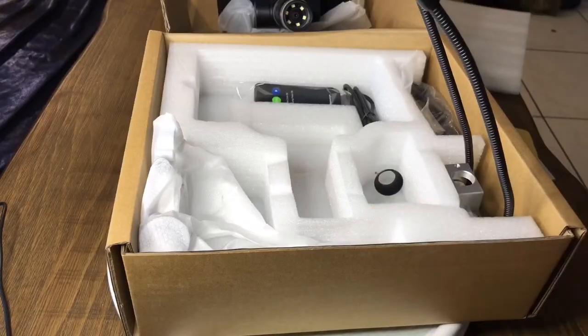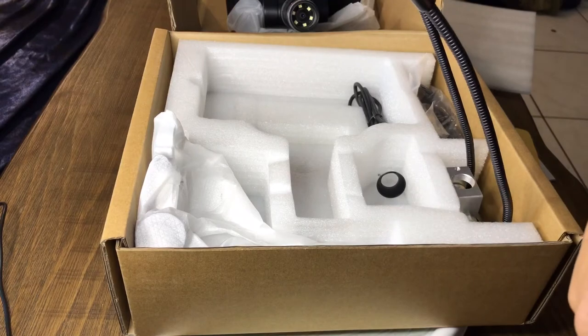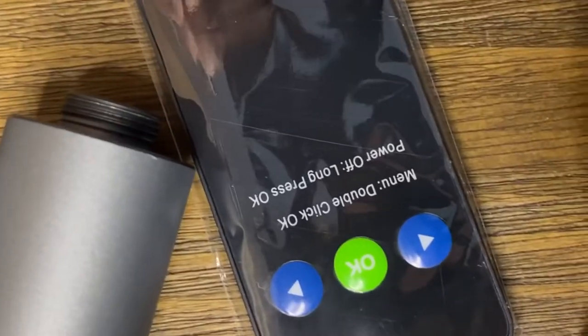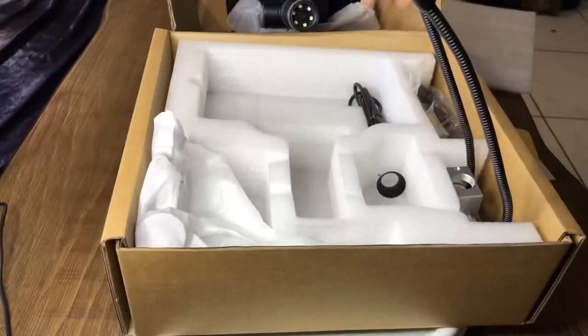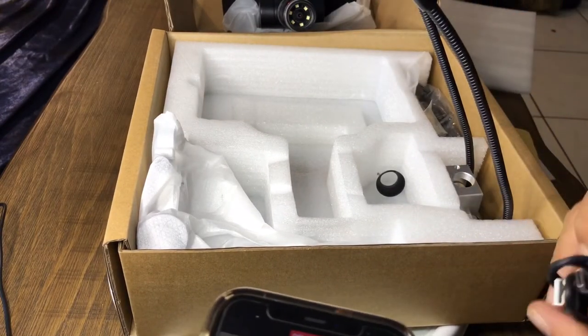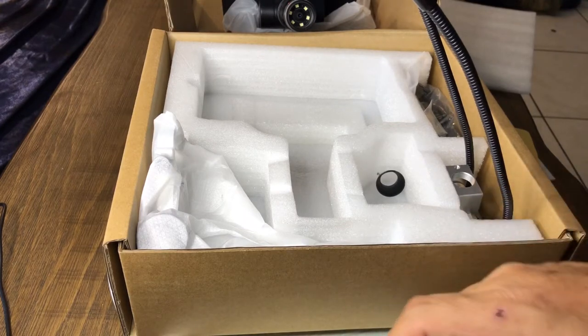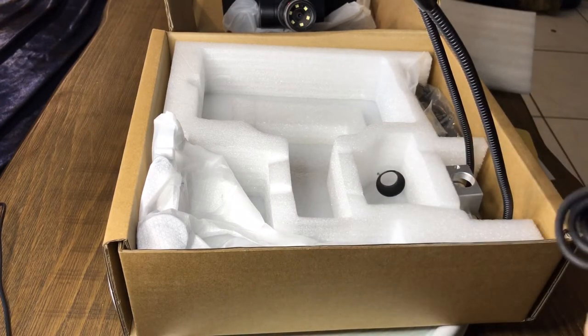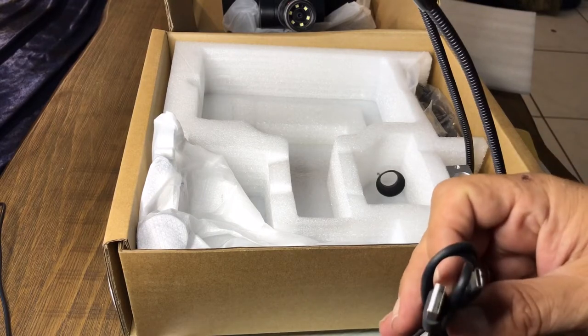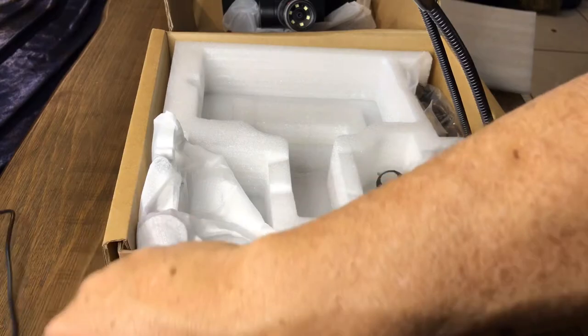It comes with a charging cable to go with the little charging brick. We've got a remote control — double-click menus, video microscope. We've also got a USB-C charger. So we got two different charging cables, both USB-C. I don't know why it included two cables, but maybe one of them is to hook up video or something like that.